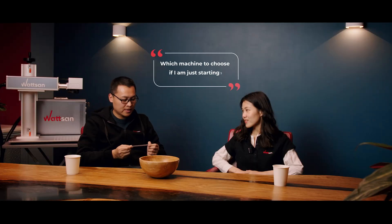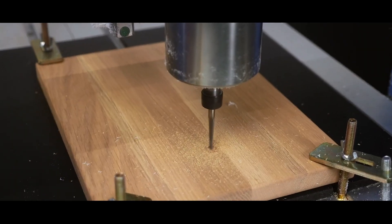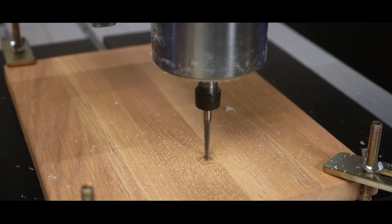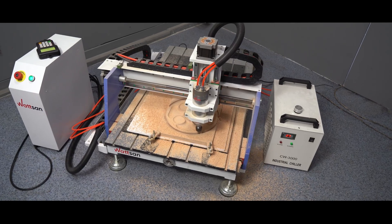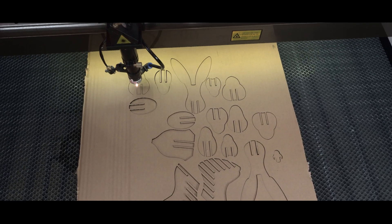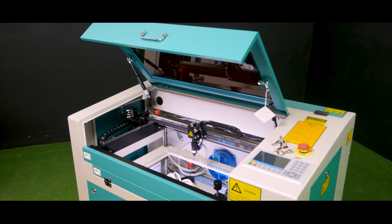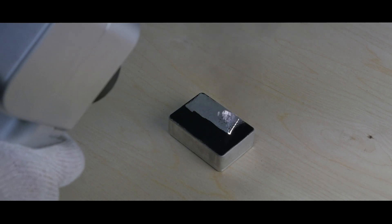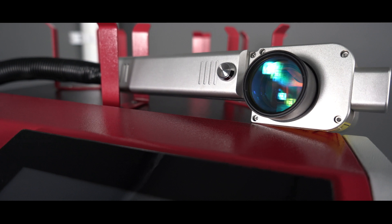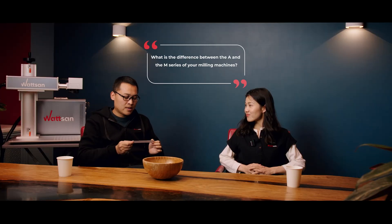Which machine to choose if I'm just starting? Bill, it depends on your tasks and materials you are going to process. If we are talking about a milling machine, the most popular for hobby and small business are the 404 and 0609. If you want a CO2 laser, then you can consider the Watsum 0503 or 6040. Maybe you want to clear graffiti from your home — then you can choose a laser cleaning machine. If your production needs something else, we can gladly suggest the best option during a consultation.